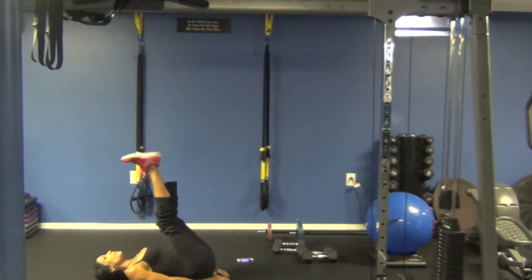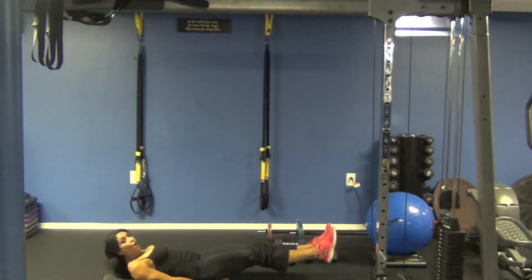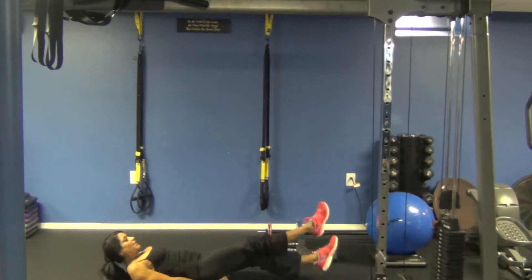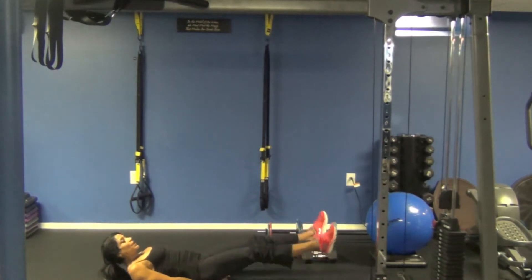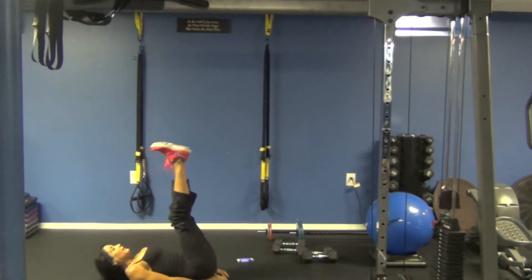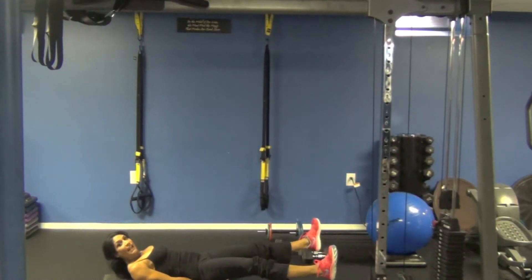Clean it together, and drop. Leg lower, open the gate, scissor. Close and lift. Leg lower, open the gate, scissor.